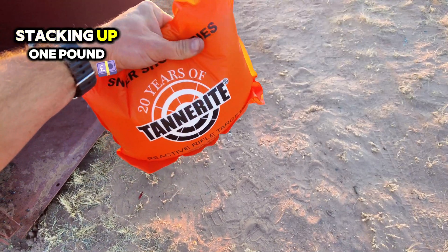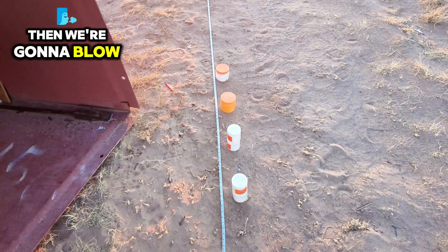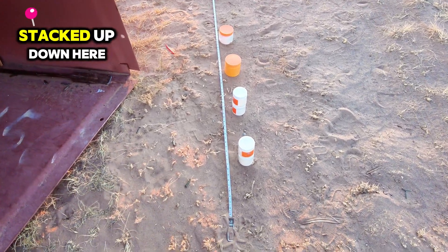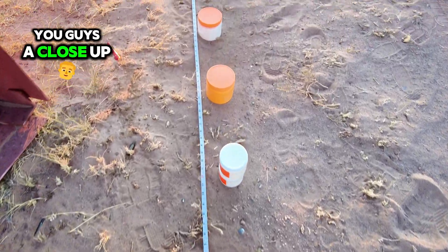Day 140 stacking up one pound of Tannerite every day till we get a million followers, then we're gonna blow it up. We have one pound stacked up down here per foot, so I'm gonna give you guys a close-up of it.